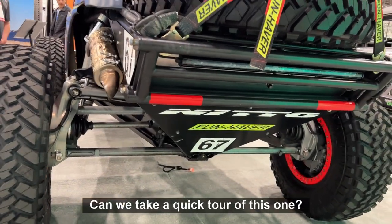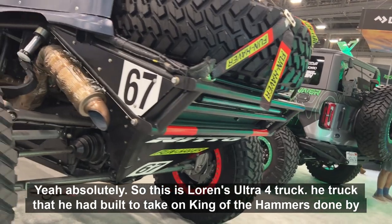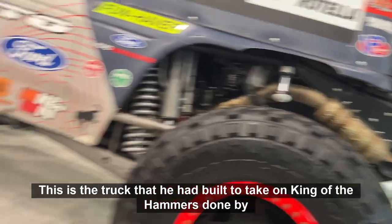And then there's this. Can we take a quick tour of this one? Absolutely. This is Lauren's Ultra 4 truck — the truck that he had built to take on King of the Hammers.